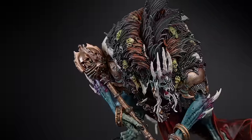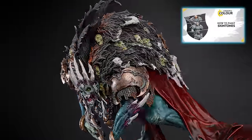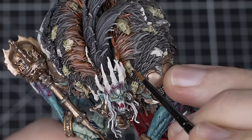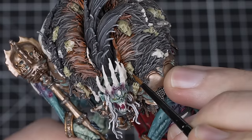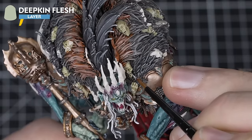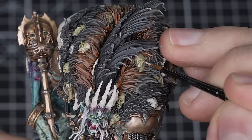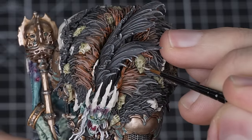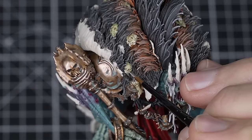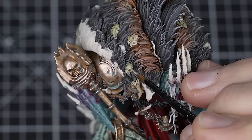If you are keen to paint each head in a different skin tone, you can check out the skin tones tutorial to help with your process. Add very minimal highlights to the skin using Deepkin Flesh and a small layer brush to pick out the raised details, thinning the paint a bit so it flows nicely off the brush. With that done, the decayed, plagued and dead skin looks suitably horrid.